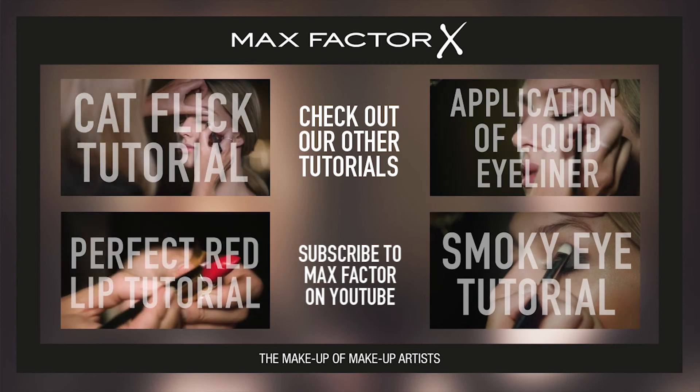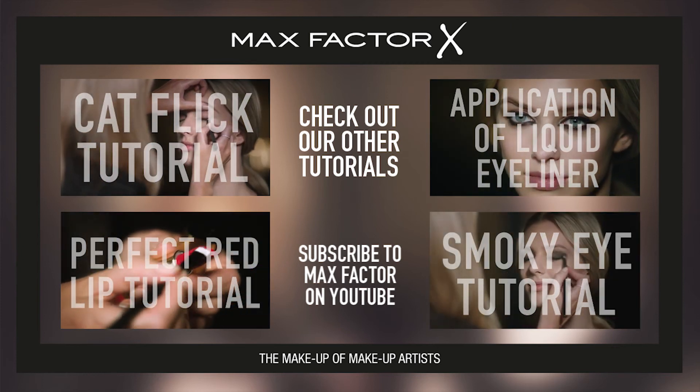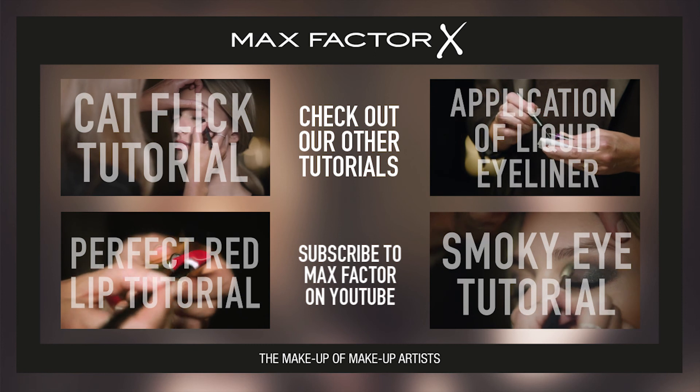Find out how to make your eyes stand out in a crowd with the Feline Cat Flick. Check out the other tutorials.